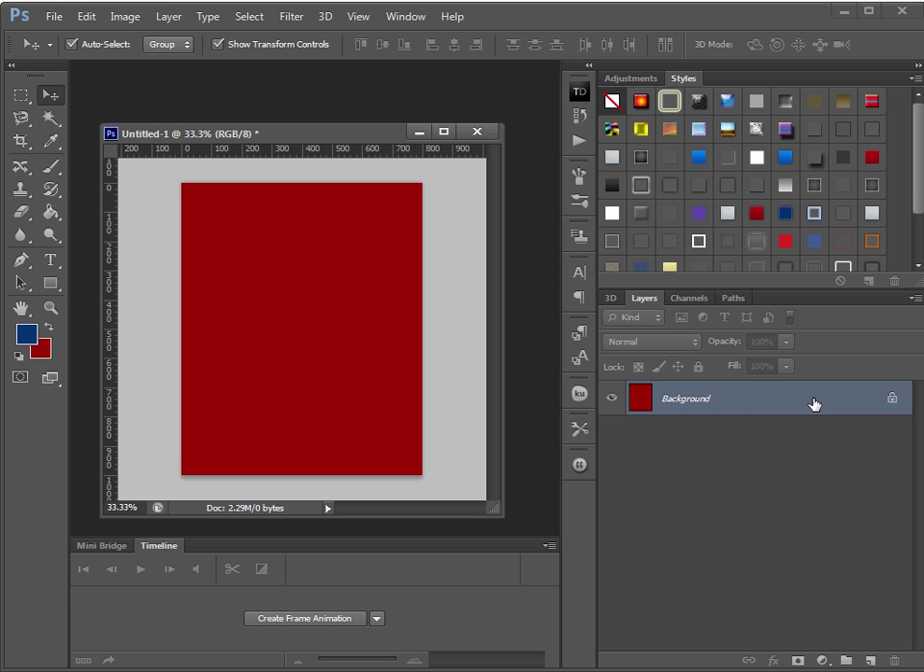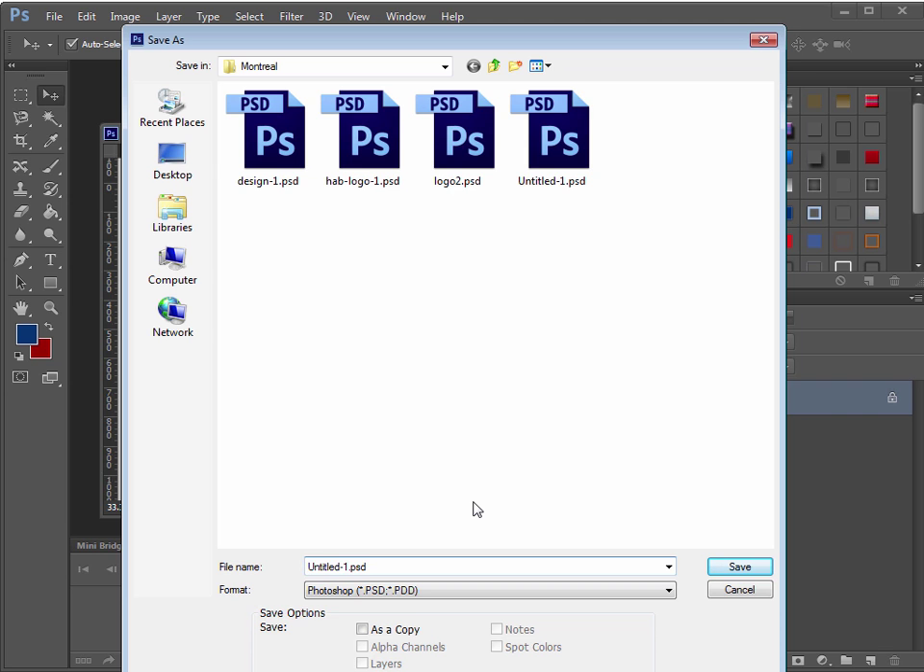I'll save that and call it 'example one'. Now let's add the text. I'll grab the text tool and type the word 'just', making it really big. The font we downloaded was called Plane Crash. Go to the Character window — if you can't find it, go to Window > Character.